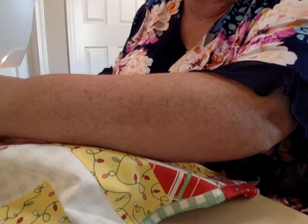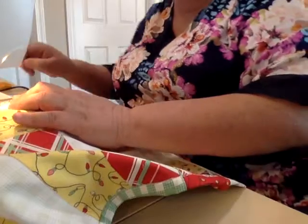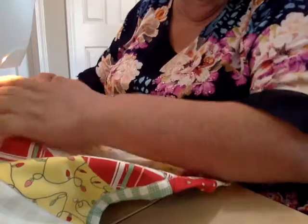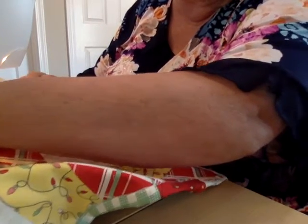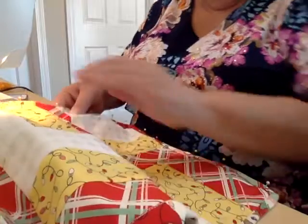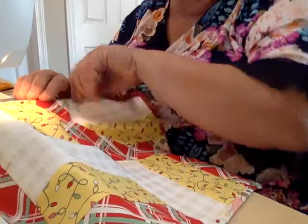I'm to a seam — I'm going to have to give it a little pull because it's very thick there. Again, I'm to another seam, trying to stay right in that ditch.